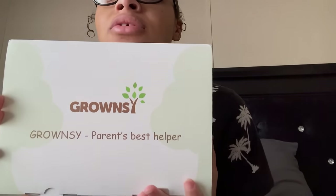This one is the wipe warmer. I do have some codes to put down so y'all can get y'all's too — some codes for each one. This is what it is.